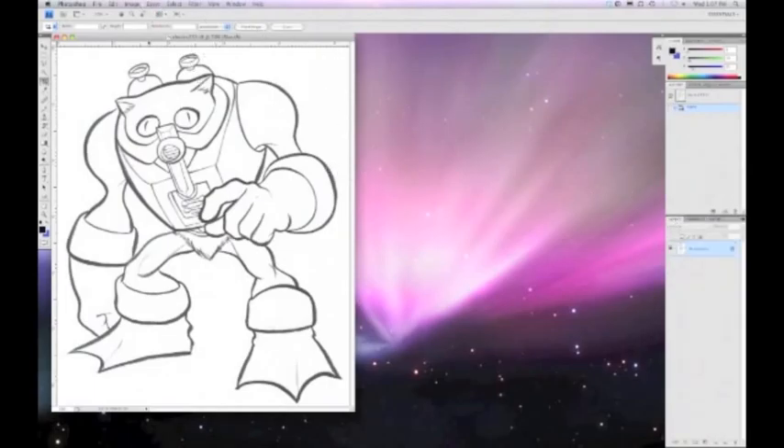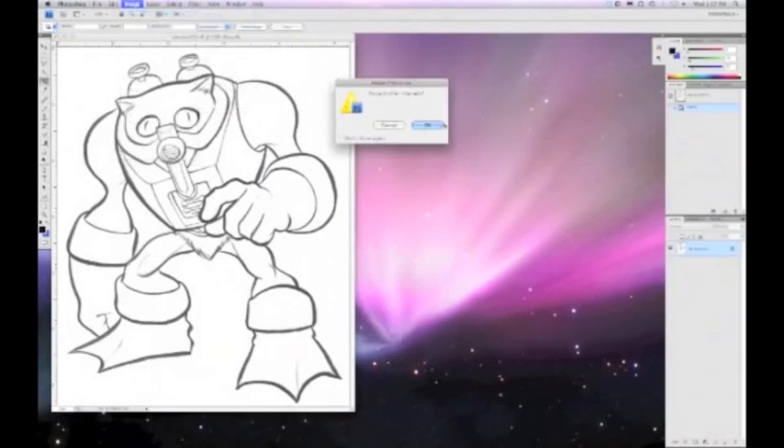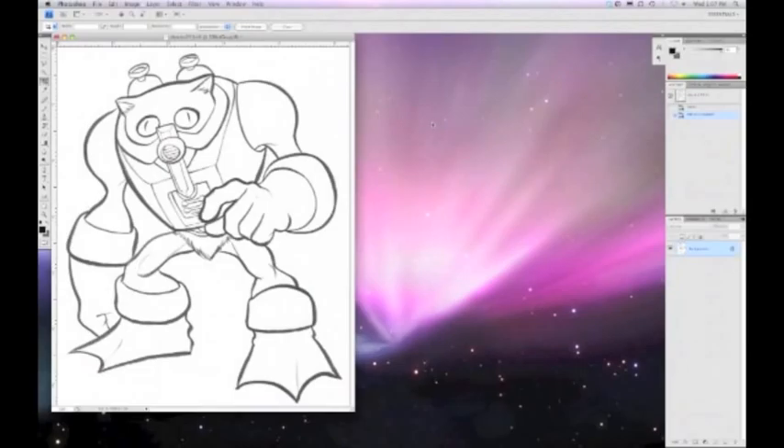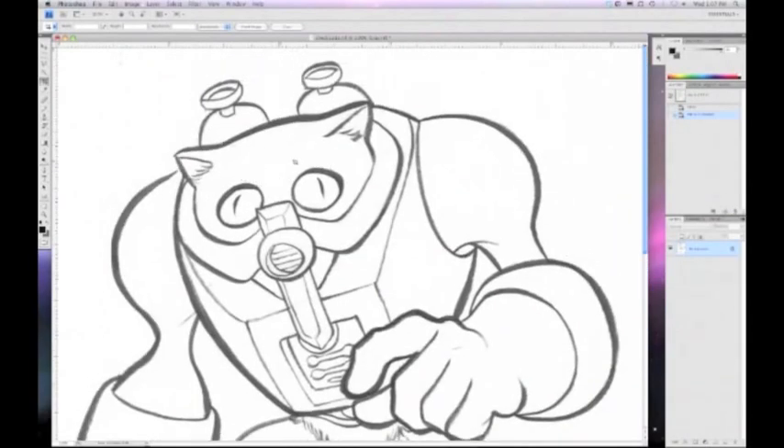Make sure to tab over to my layers palette, because I'm going to use that in a second. I'm going to go to Image, Mode, Grayscale. Discard other channels? You bet. Now it's just a grayscale image, and as you can see when I zoom in, most of the blue is gone.